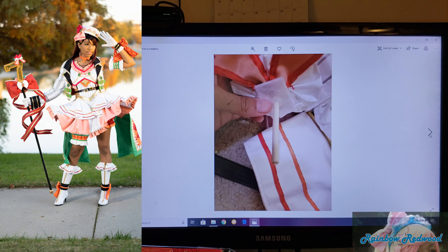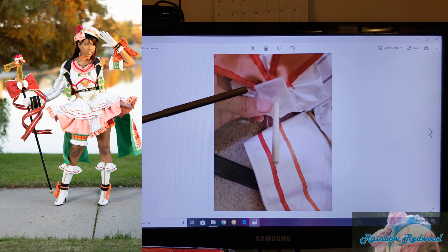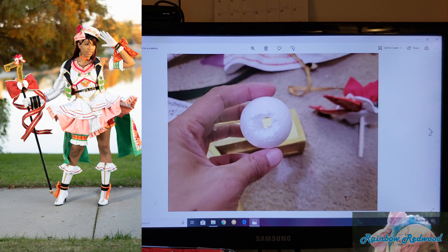This is the flower that goes on the staff — I'm showing how it hooks on, and I made it detachable just for packing, so it's easier to wrap up and protect. There's a hole in the top of the seven-shaped piece and the dowel just slips right into it. This just sits on top — it doesn't come out unless you flip it upside down and shake it.